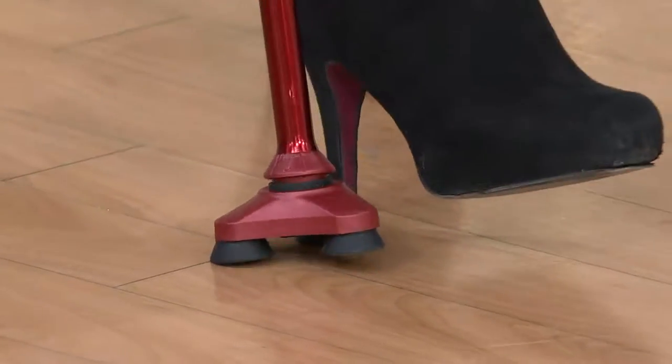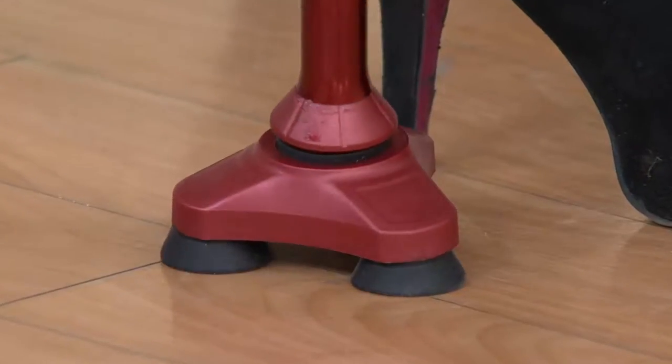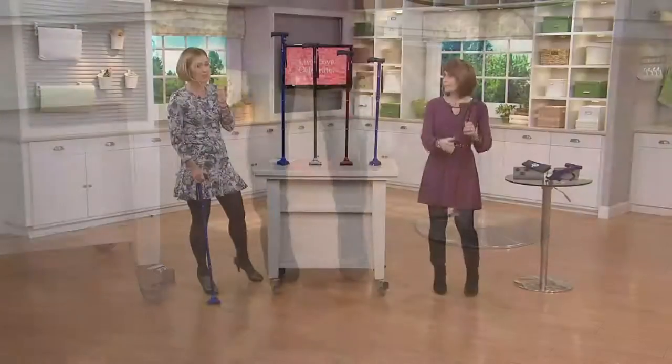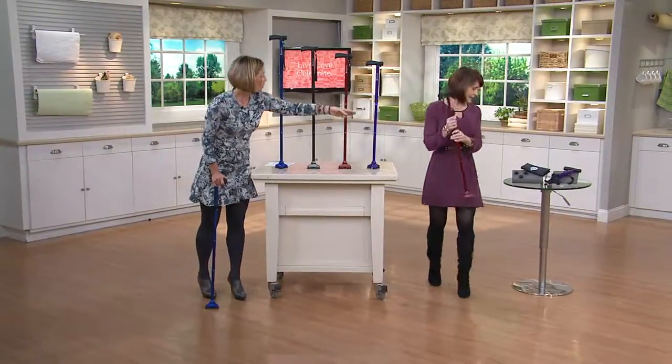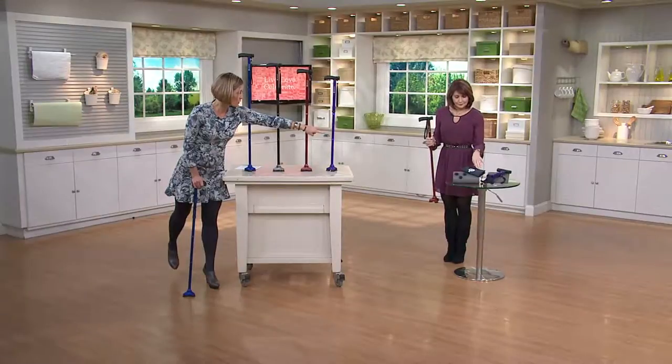There are a lot of great aspects to this cane as well. First of all, the price is crazy — featured price of $39.49. At retail, the HurryCane alone is $49. You're not only getting the HurryCane, you're also getting the bag and extra little feet.